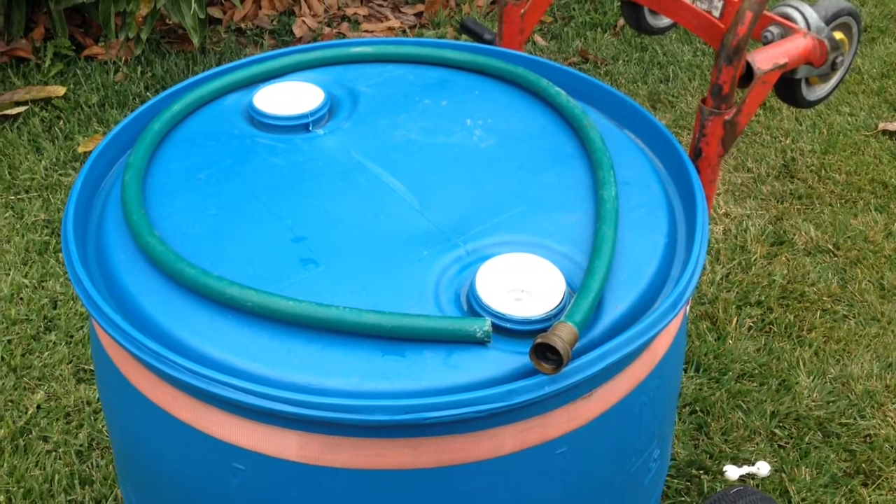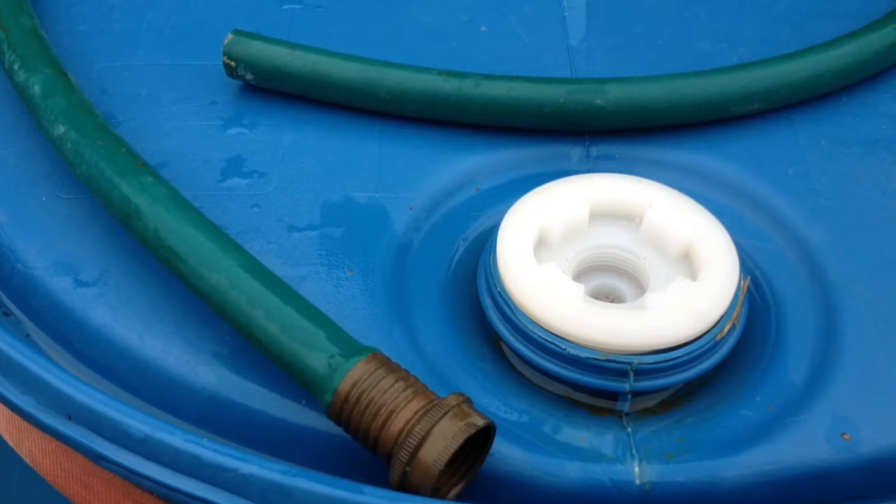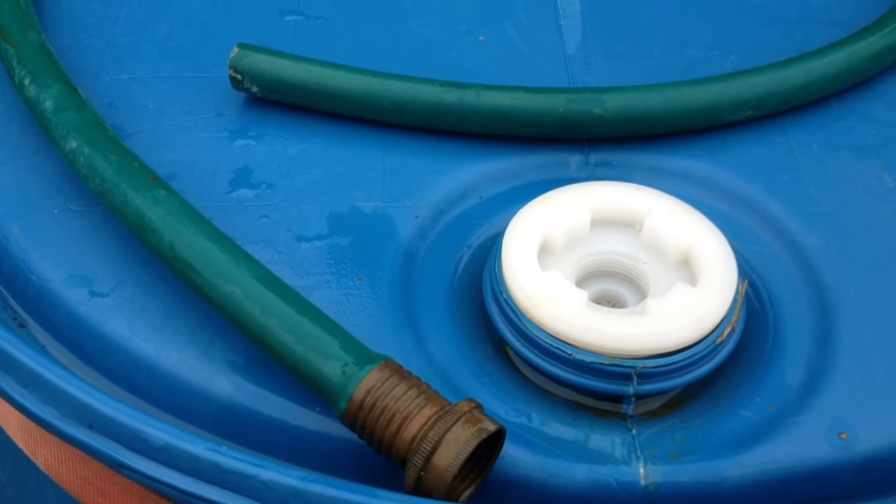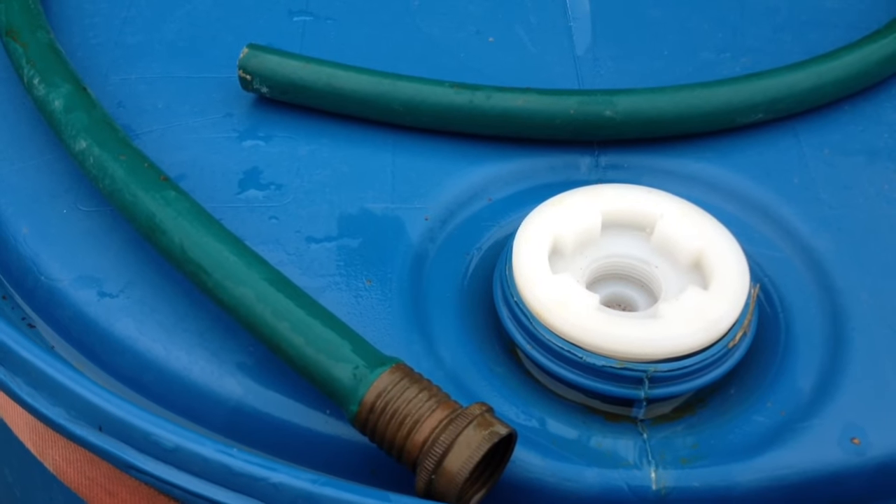Maybe you don't want to siphon. Maybe it's a barrel of ghost pepper juice or possibly diesel. Let's just face it, nobody wants to suck on a hose.